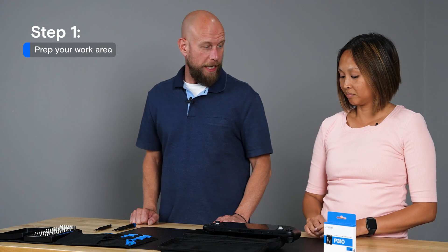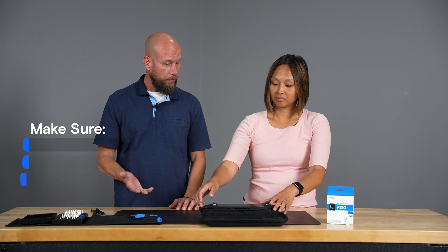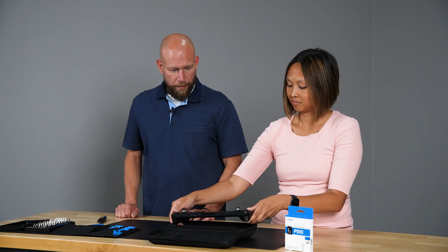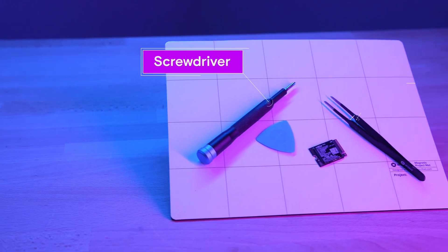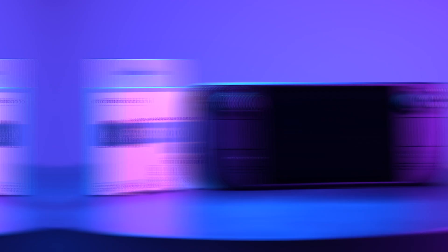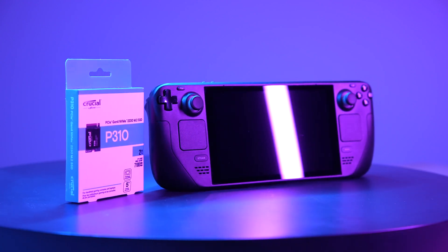The first step is to make sure you have a clean working area to help reduce the buildup of static electricity. It's a good idea to use an anti-static mat like we are here. Make sure that your Steam Deck is powered off, all cables are unplugged, and if you have a micro SD card, make sure that's removed as well. You'll want to gather all your supplies: an opening pick, a screwdriver, some tweezers, your new Crucial P310 22x30 NVMe SSD, your Steam Deck, and the owner's manual, which you can download from the Valve website if needed.